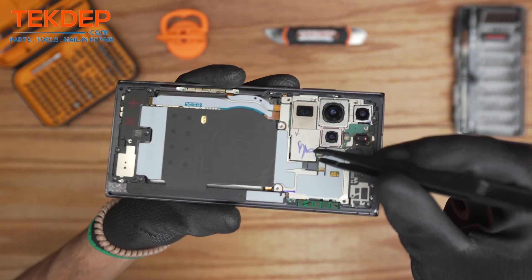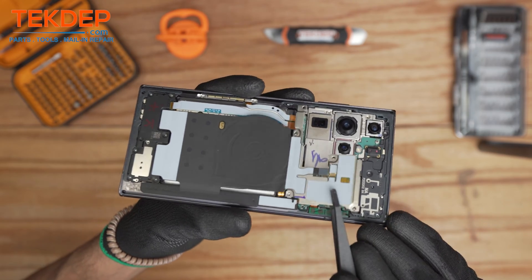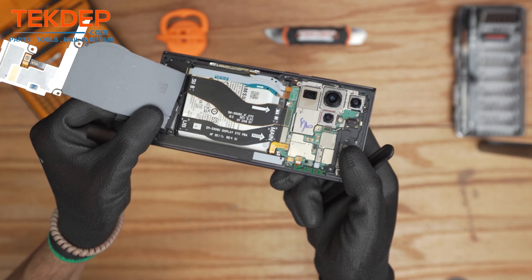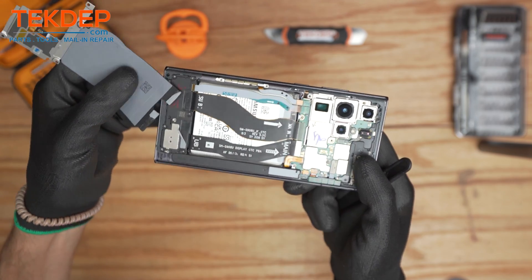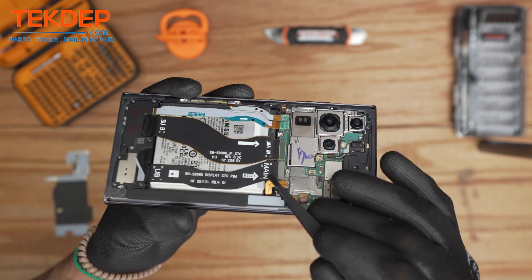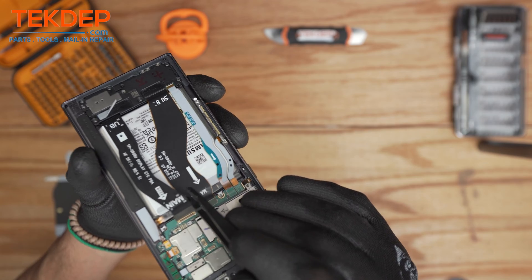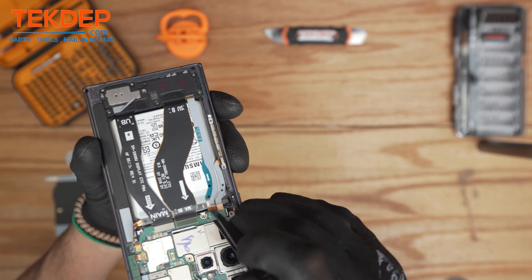After removing all the screws, first disconnect the NFC wireless pad from the motherboard and then gently lift up the wireless charging module. It is actually glued on to the bottom speaker but you can remove it. Then disconnect the battery, and we're gonna disconnect the main board flex of the LCD as well as the main board flex of the board.